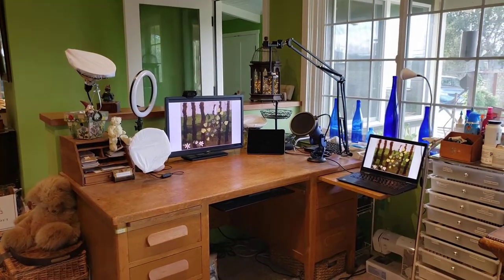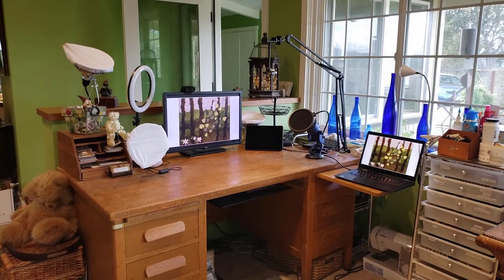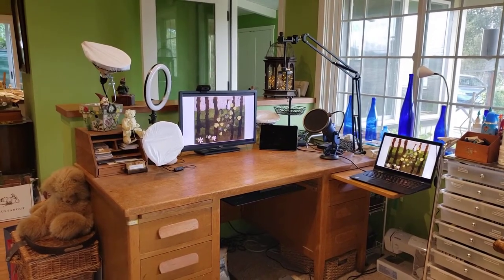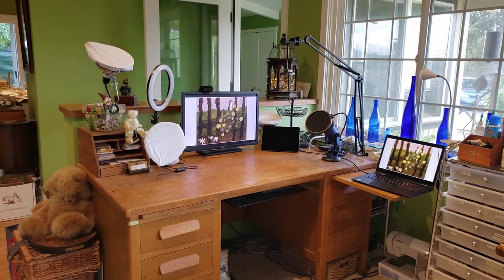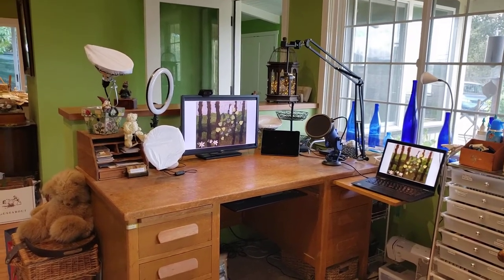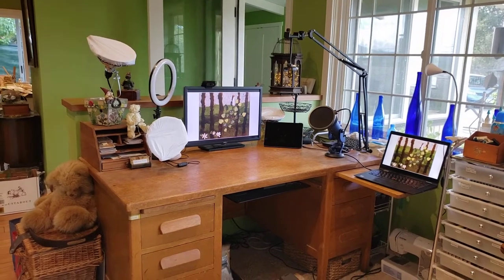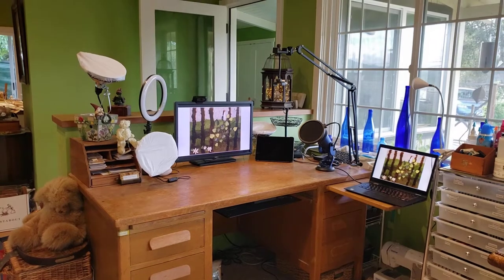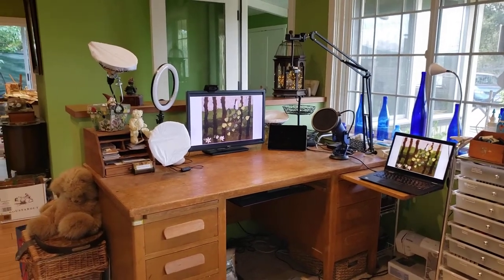Hi, it's Susan, welcome back to my channel. If this is the first time you've stopped by for a visit, thank you so much for joining me. This is just going to be a quick little video where I show you my setup that I'm using for filming, and I want to tell you what's working for me, what's not working for me, and what I've been tweaking lately because some things have been giving me issues.